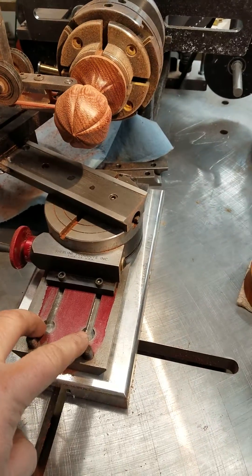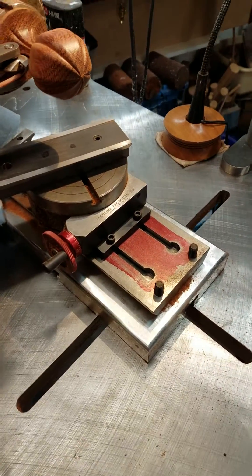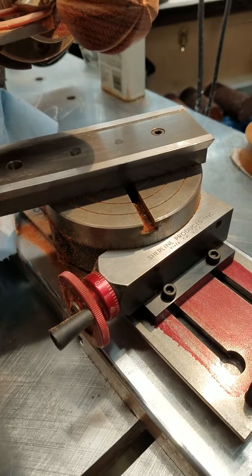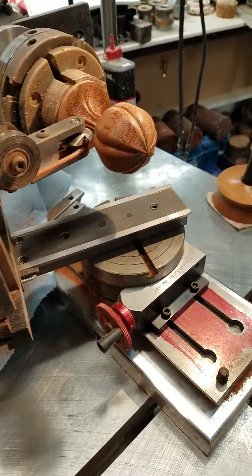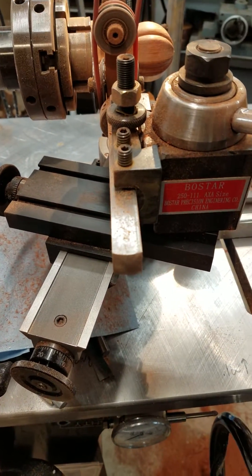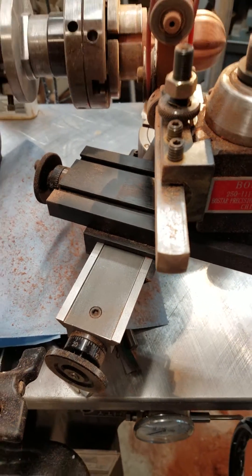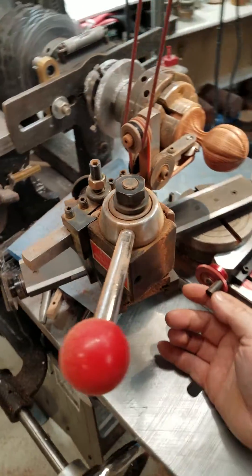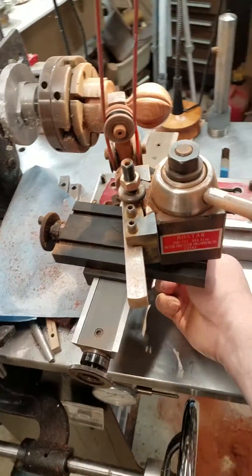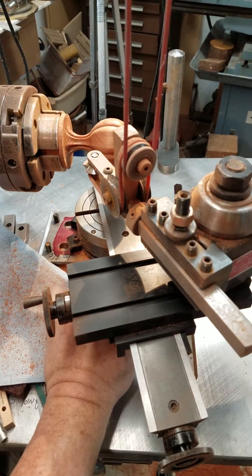Yesterday I cut some T-slots in the Hardinge mount on my Lindau Rose engine lathe, and that let me bolt on a Shoreline rotary table. We used one of the cross slides from the double eccentric chuck on the Lindau lathe, and I bolted a tool post to it, and that lets us make a spherical slide.